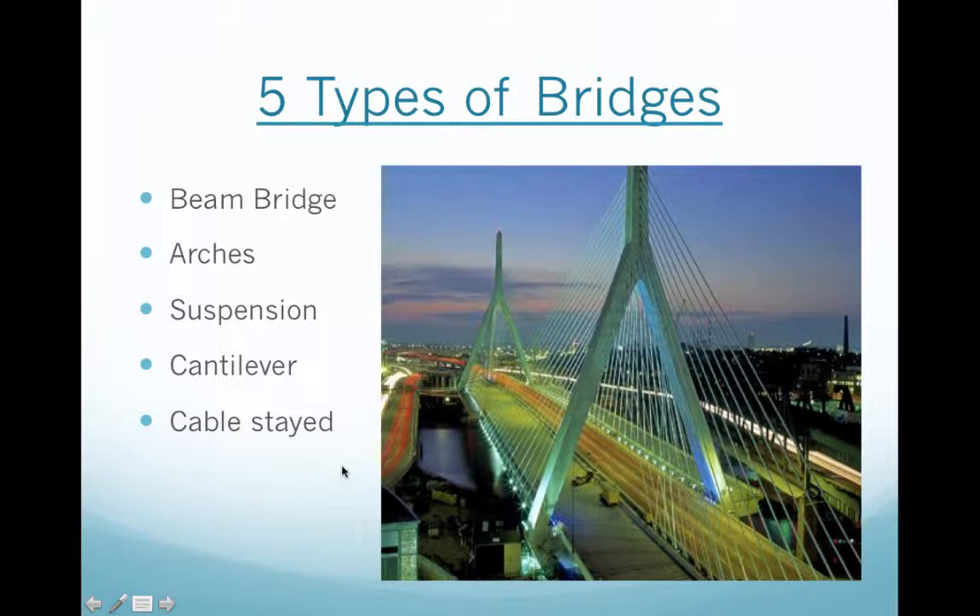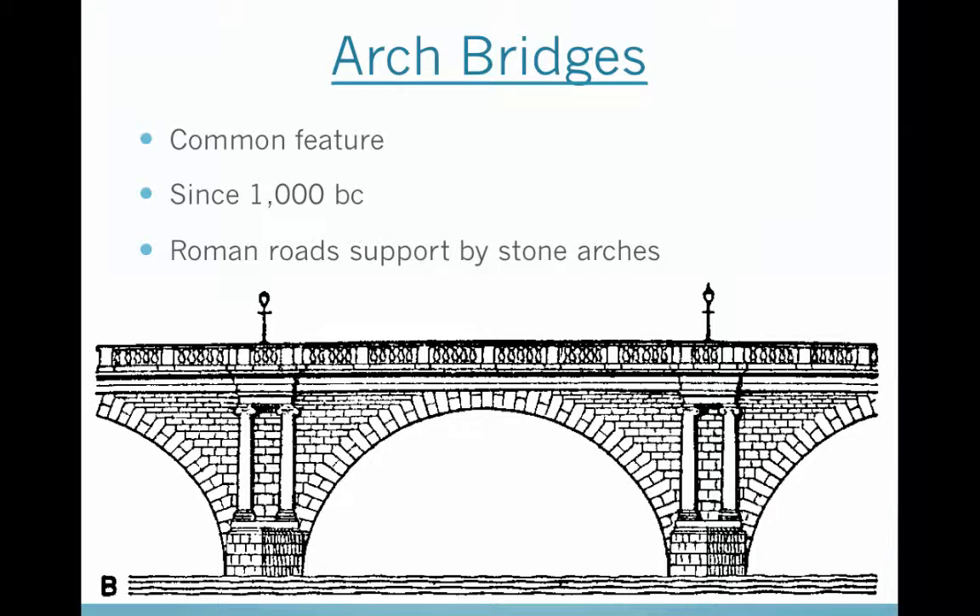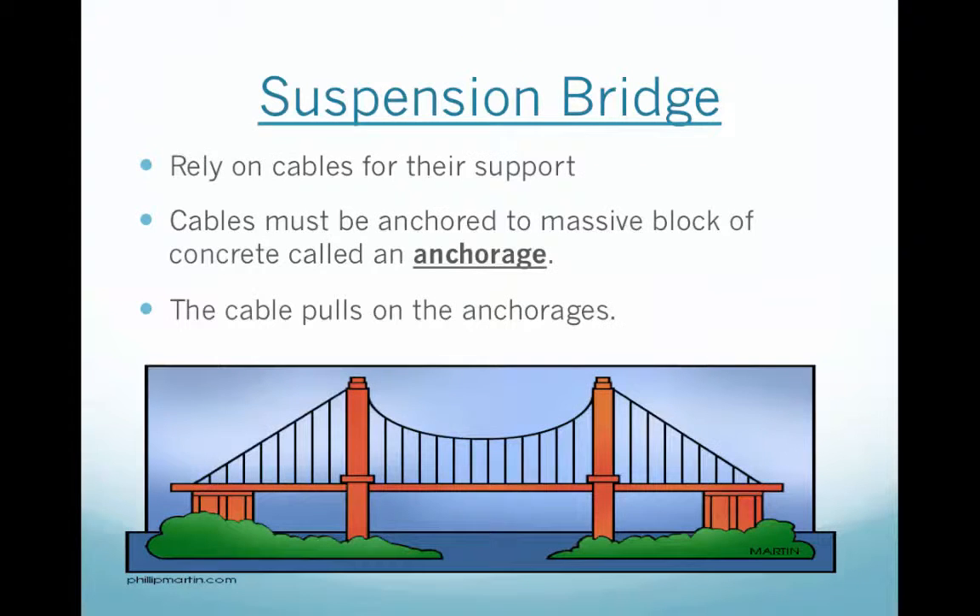I wanted to go through quickly for you the five types of bridges. She went over a few: the beam bridge, which is the simplest — just a log across the river. There's also an arch bridge, where you see those half circles that support the weight. And the suspension bridge, which she talked about with the Golden Gate Bridge and the cables for support.